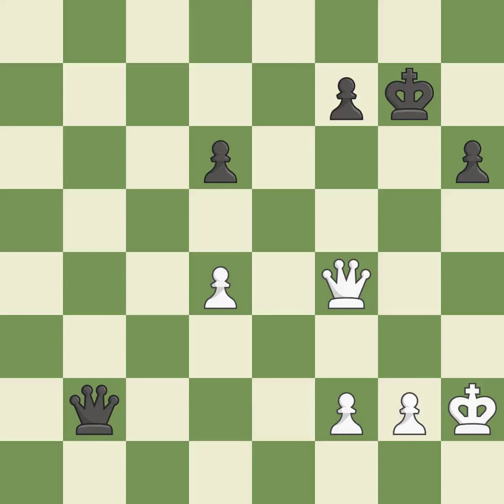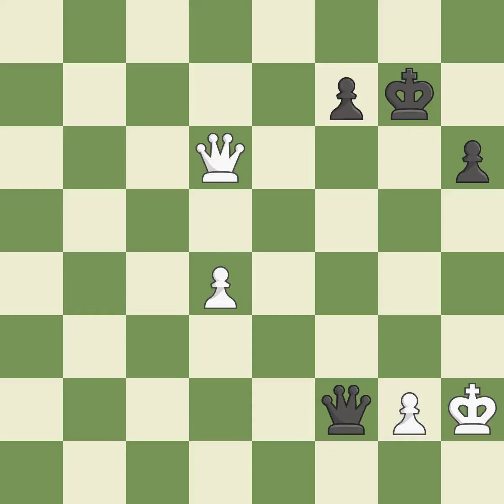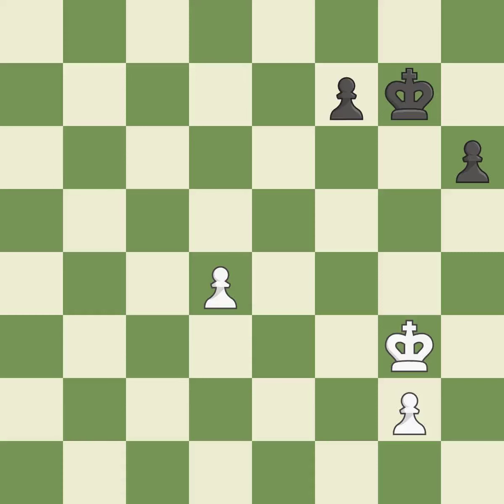This defends a pawn that was under attack and had no defenders — it is good. After all captures, this is an equal trade — it is best. This is the only move that works — it is a great move. This offers to exchange pieces of equal value — it is best. This is an equal trade; this is the only good move — it is best. Recaptures — it is best.